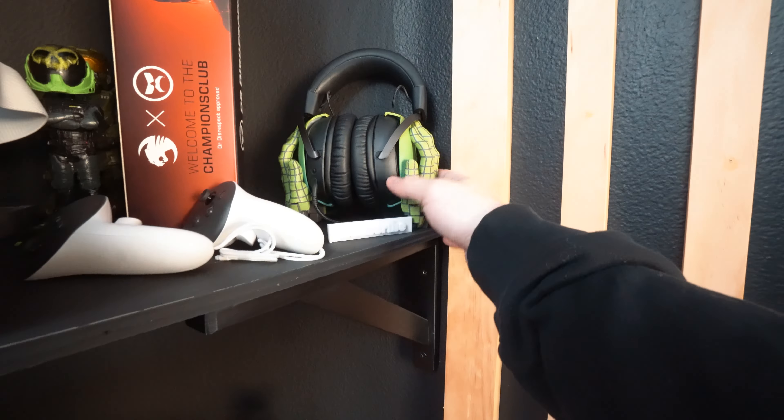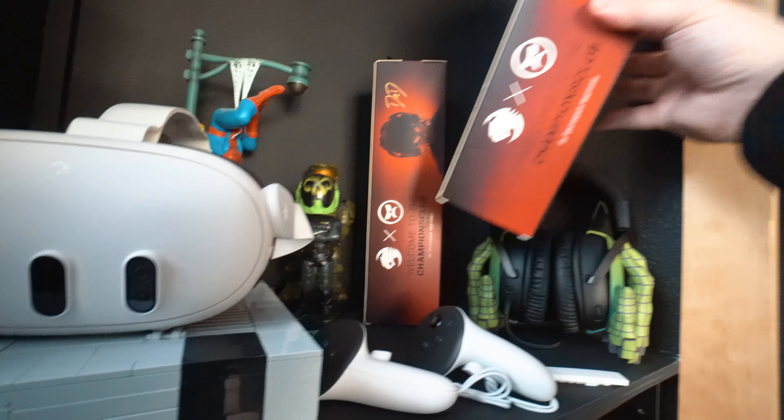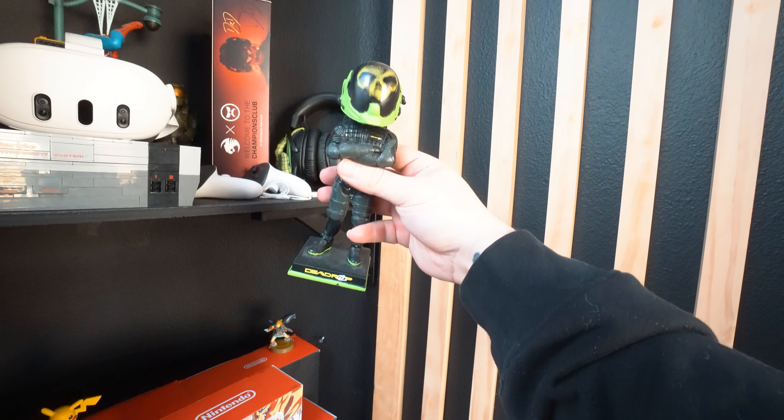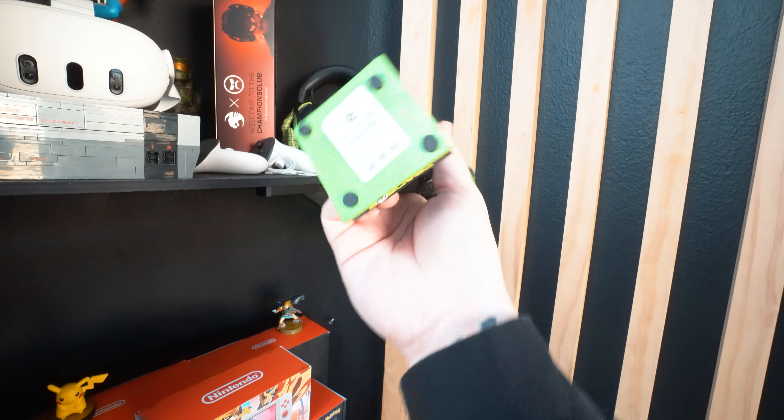Moving further up, I have a custom resin Mountain Dew HyperX headset with resin hands molded onto the sides — I absolutely love it. Dr Disrespect gave me these mouse pads, and one is actually autographed by him when I saw him in Las Vegas. I also have a limited edition Dead Drop bobblehead — number 383 out of 500. Then there's my Meta Quest 3 for virtual reality, and one of my favorite accessories of all time: the Wonka Xbox controller bundle. Up top there's some venue lighting and a SoundCloud sign I had custom made, plus a Guitar Hero guitar — one of my favorite games of all time.